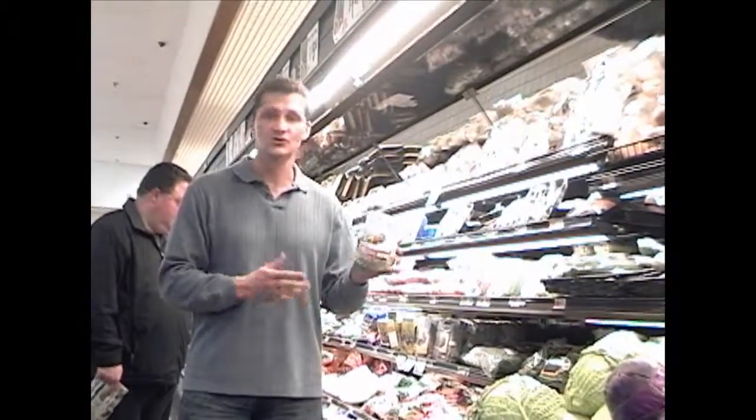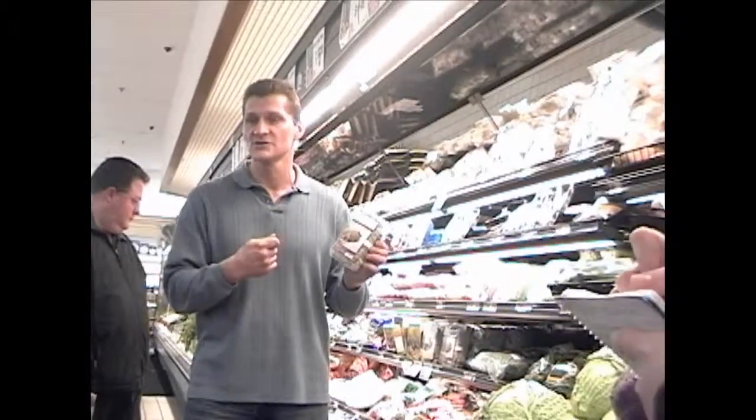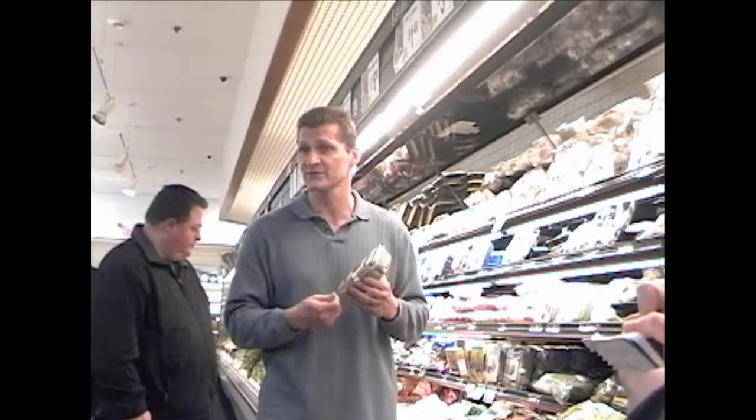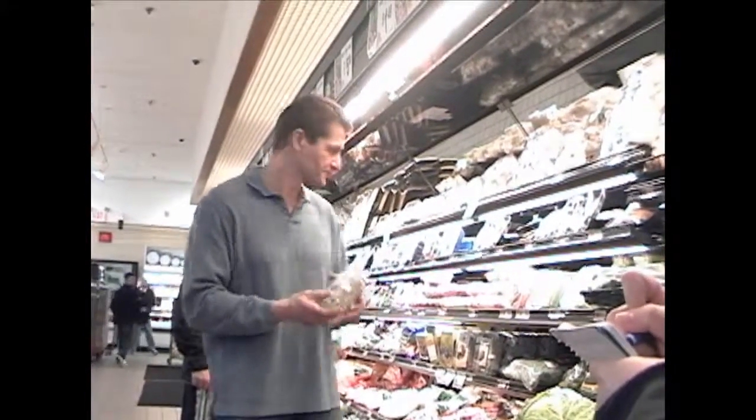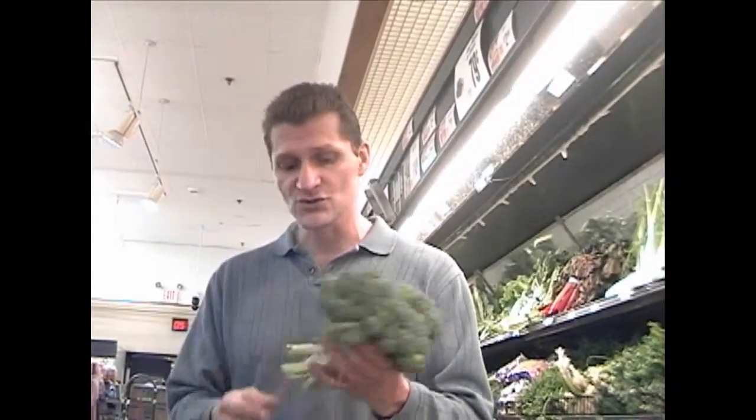Broccoli sprouts — you can use sprouts for your salads, use them with tuna fish, make a tuna fish sandwich and put them in there for a little bit more flavor. Sunflower seeds, as long as they're the salted and plain ones. Almonds — natural almonds, that's fine. Don't go for any mixed fruits or trail mix, none of that. Just keep it simple. This has a lot of nutrients in it.